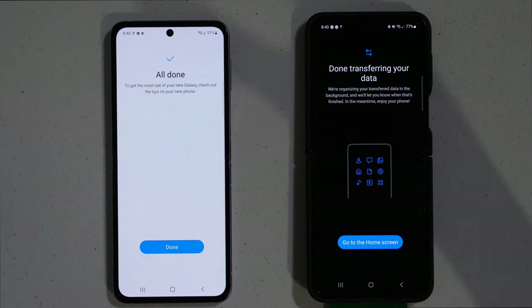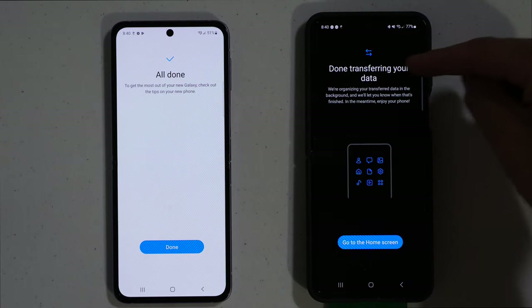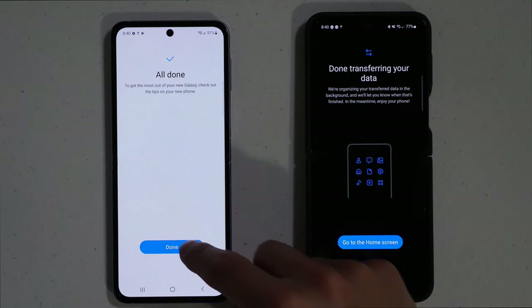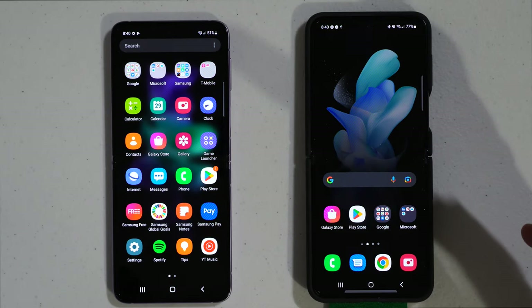The wireless transfer is all done. You'll see on both the old phone and the new phone that it says done transferring your data. Hit done, go to home screen, and it brings you back to your main page.